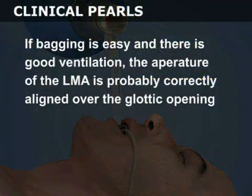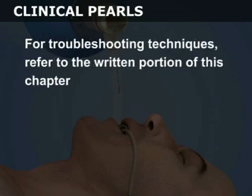If bagging is easy and there is good ventilation, the aperture of the LMA is probably correctly aligned over the glottic opening. For troubleshooting techniques, refer to the written portion of this chapter.